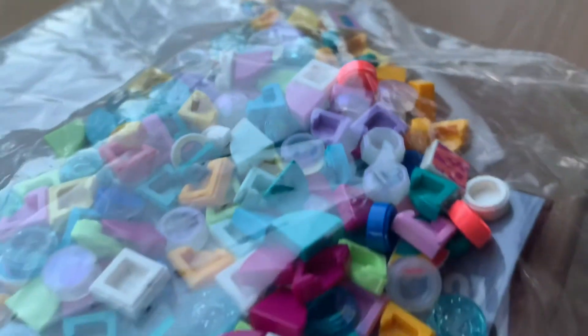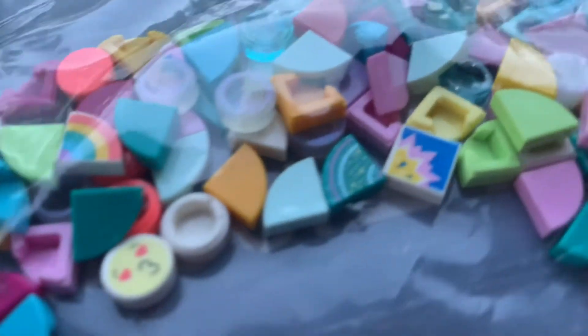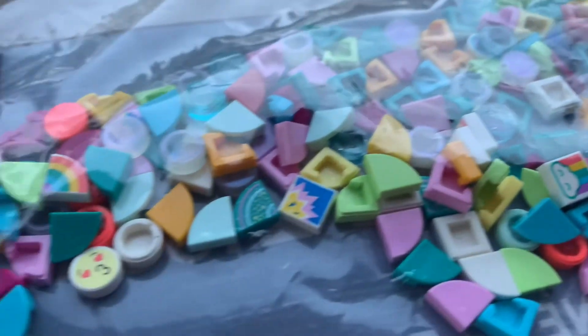I do like getting the extra dots — I feel like that's really helpful, and I can incorporate them into mocks. Stuff like the salmon colors, the light greens, and the prints — I think those are going to be great to incorporate into different mocks, and I like that you can get them pretty cheap.